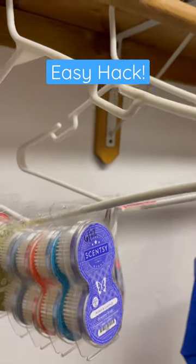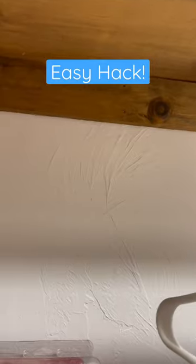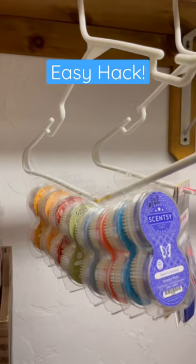For now this works until maybe I'll come up with another hack, or I'll get some metal rods and put them here and use those, which will probably wind up being the case. But for now this works — pretty genius!